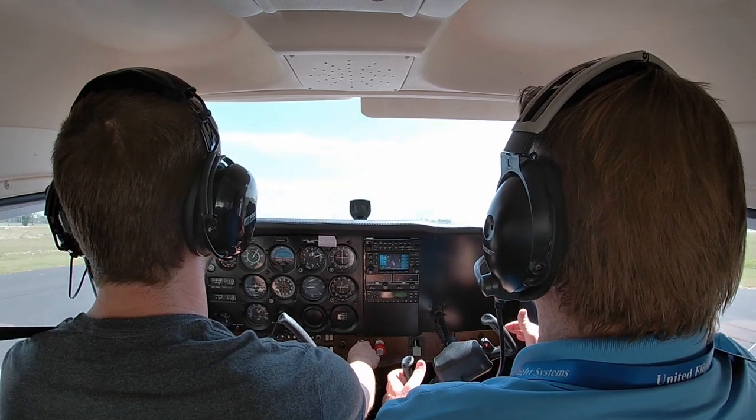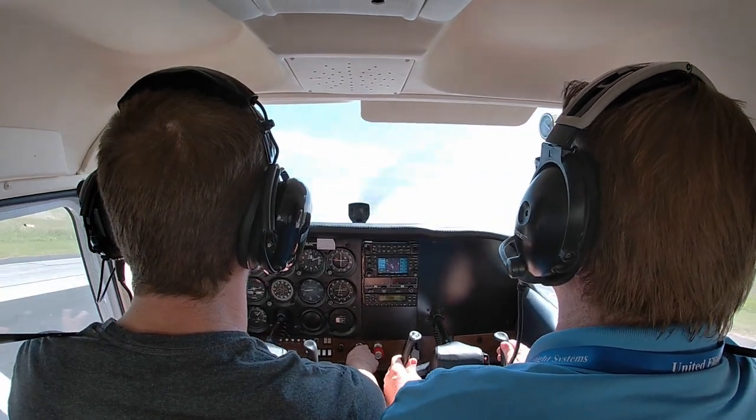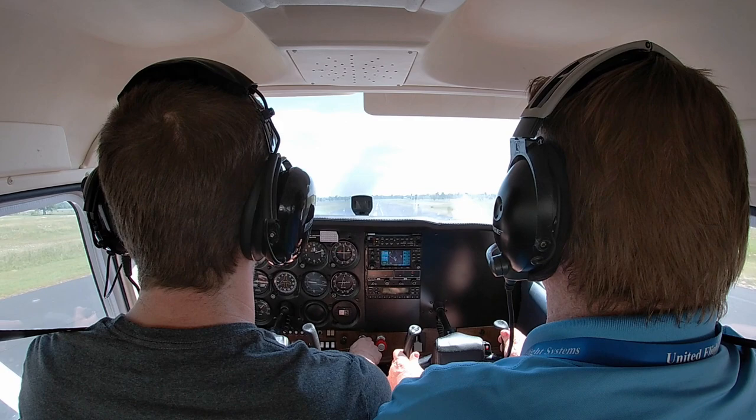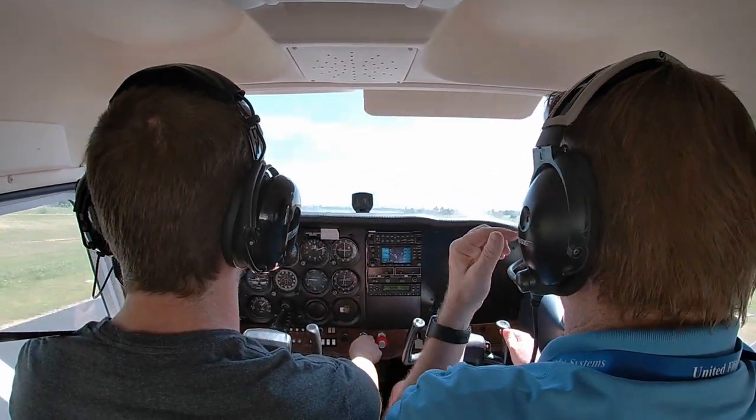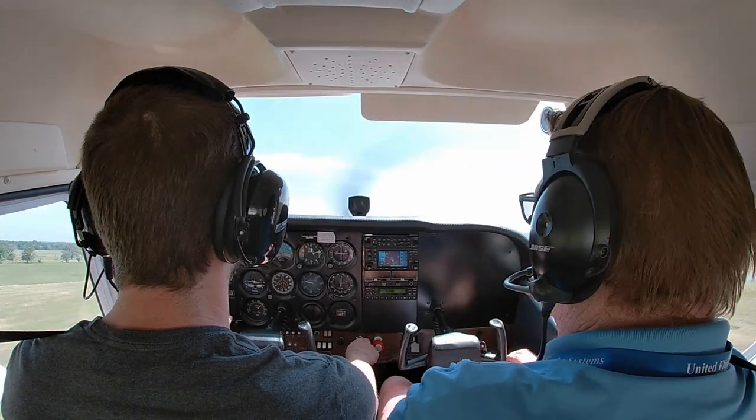Hold that nose about 6 inches off the ground until we get to about 50 — until we rotate. Then we want to stay in ground effect, so we're going to keep down until we're at VX, and then climb out.